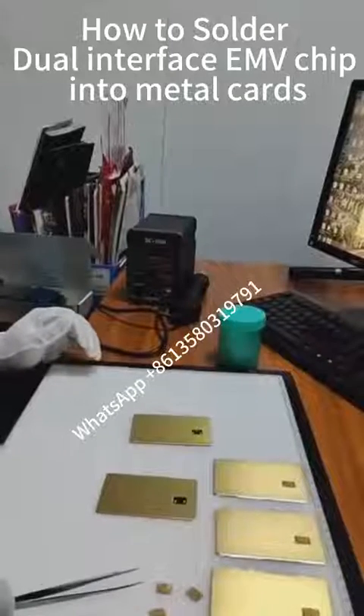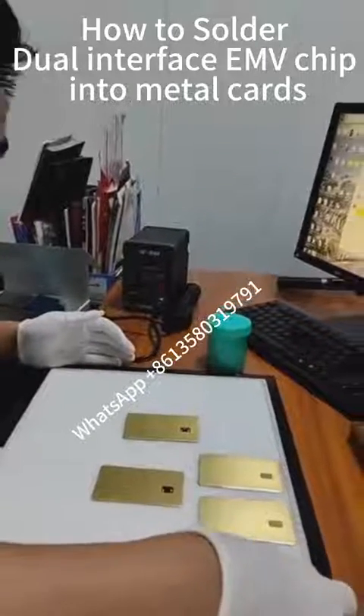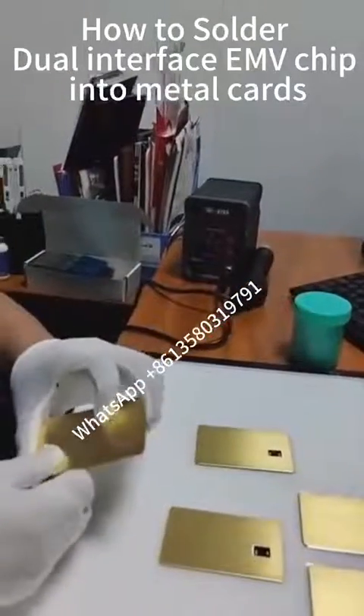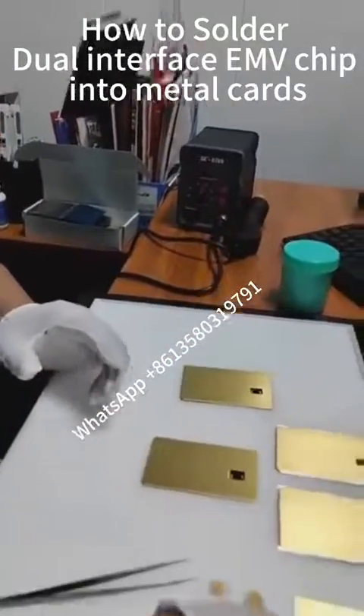Hello everyone, today we are going to introduce you to the process of slaughtering chips on our dual interface chip cards.